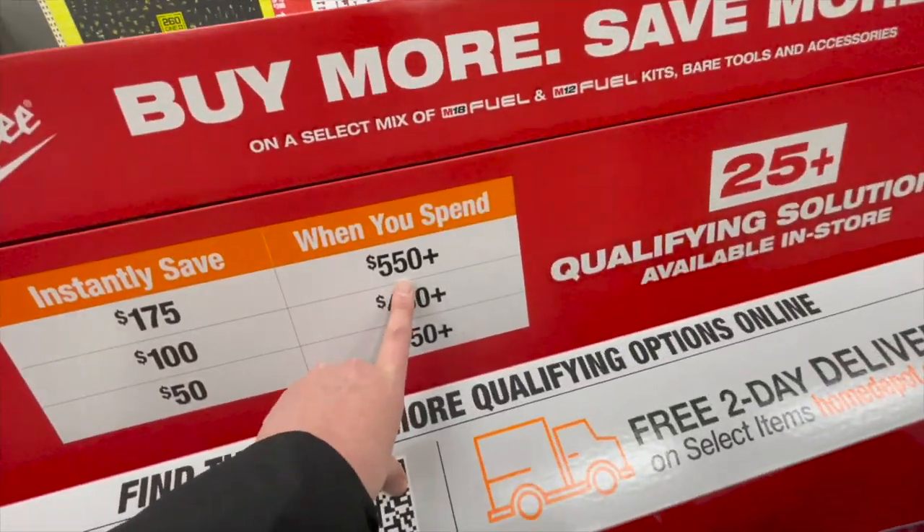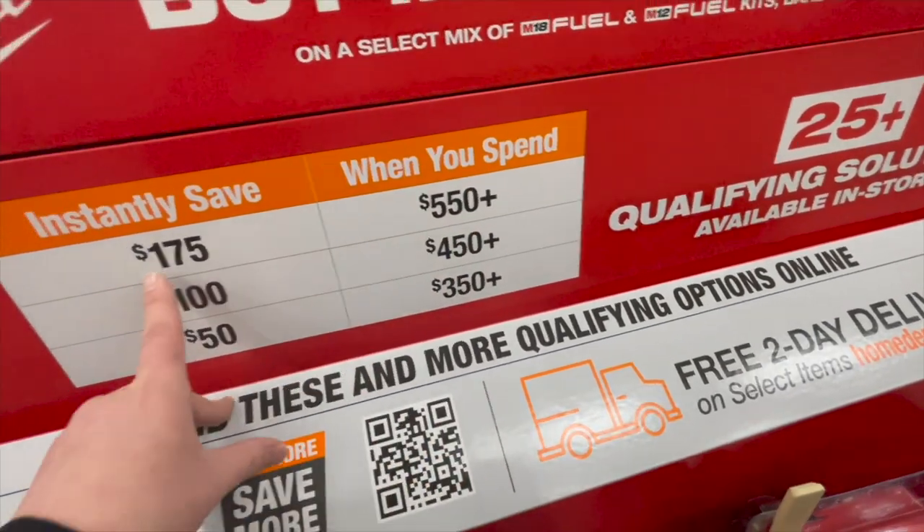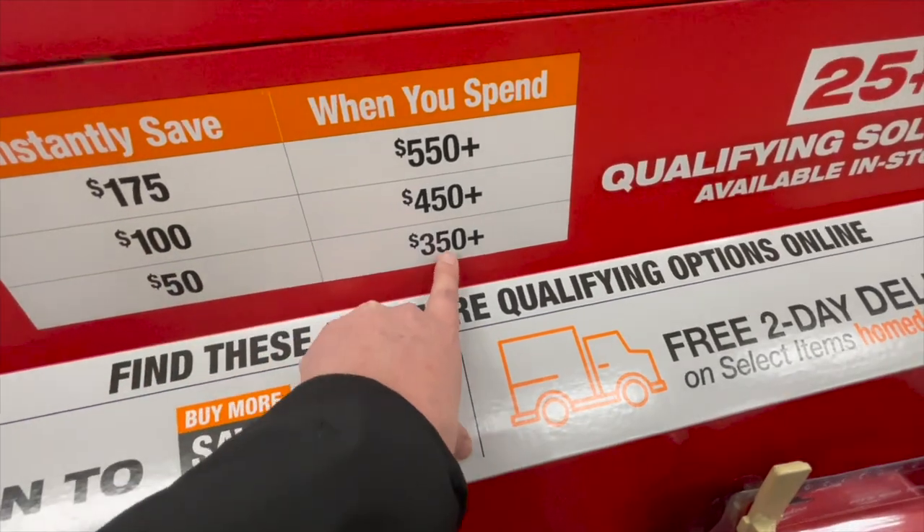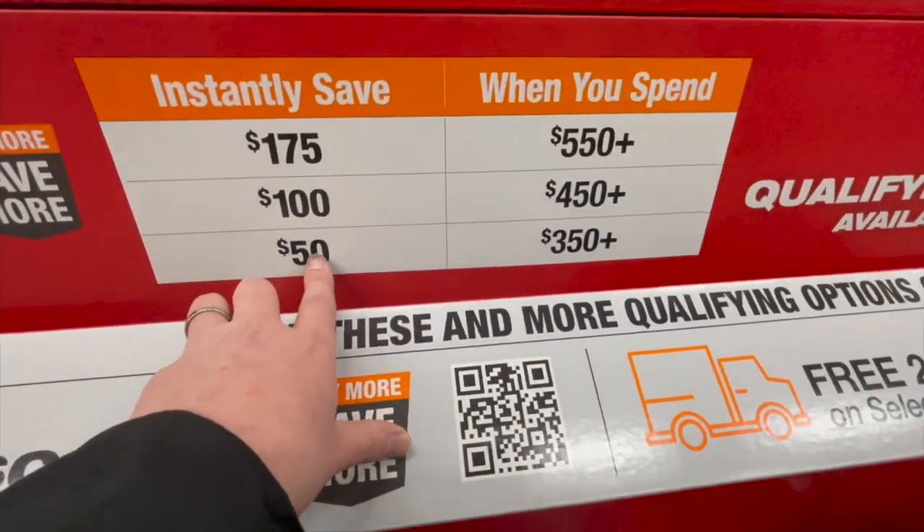If you spend $550 you can save $175. If you spend $450 you save $100. If you spend $350 you save $50.